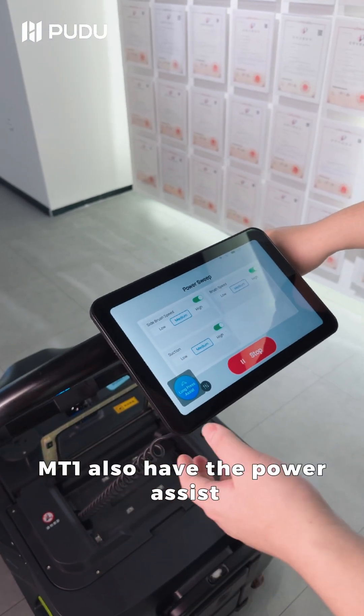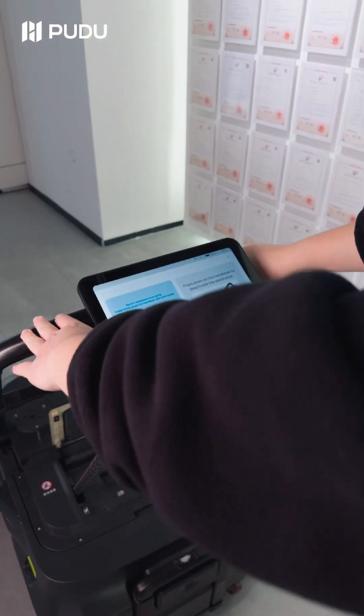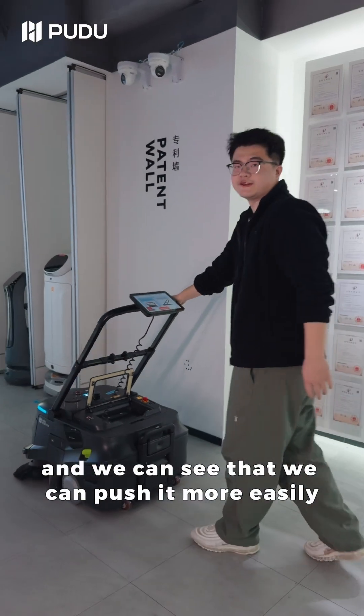MT1 also has a power assist feature. We choose power assist and we can push it forward.